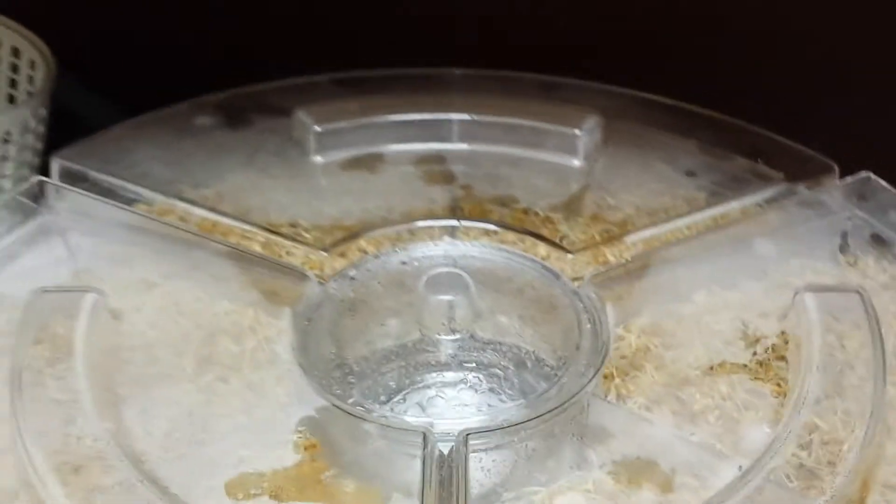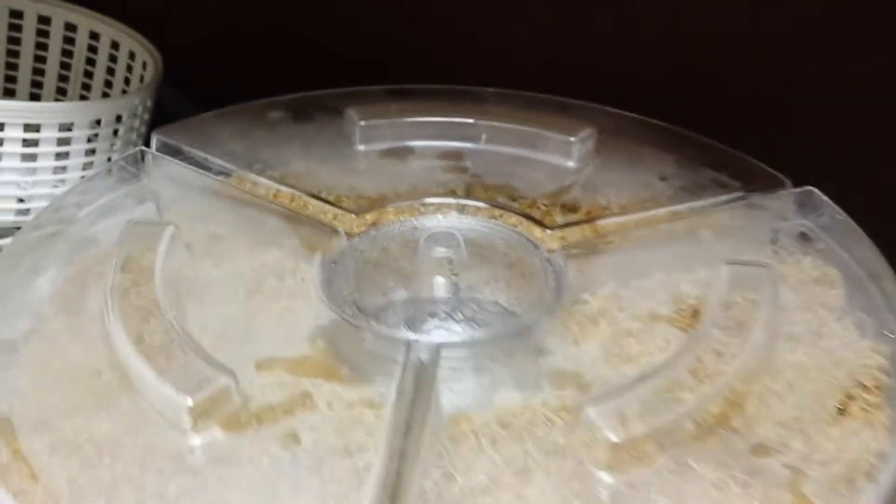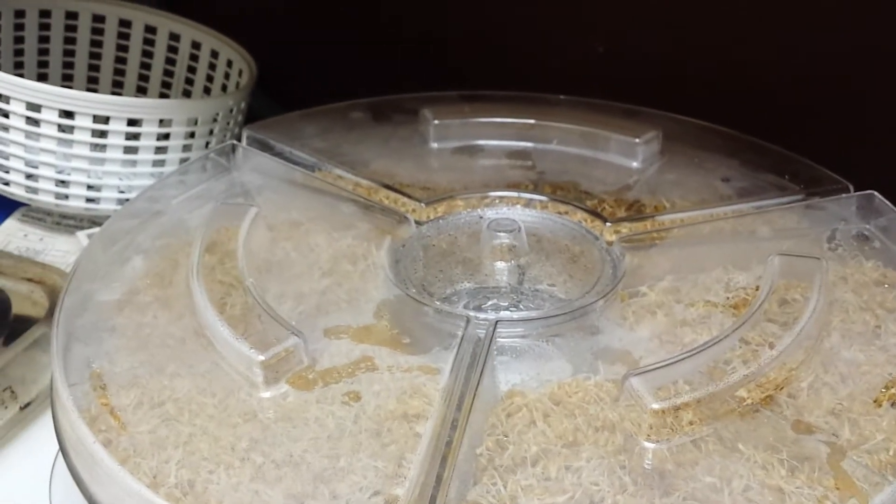Being a science major, I like to experiment. Stay tuned — we're going to the other 2 test runs of these wheatgrass growing.